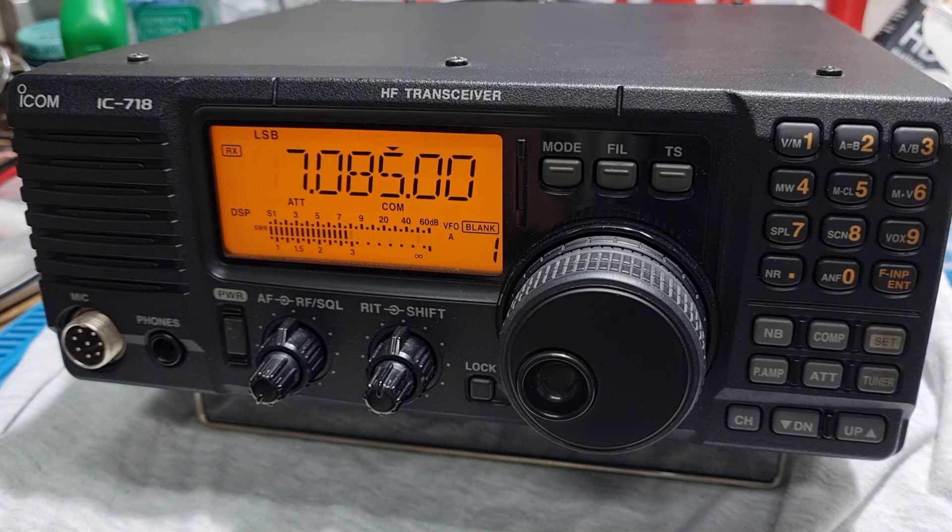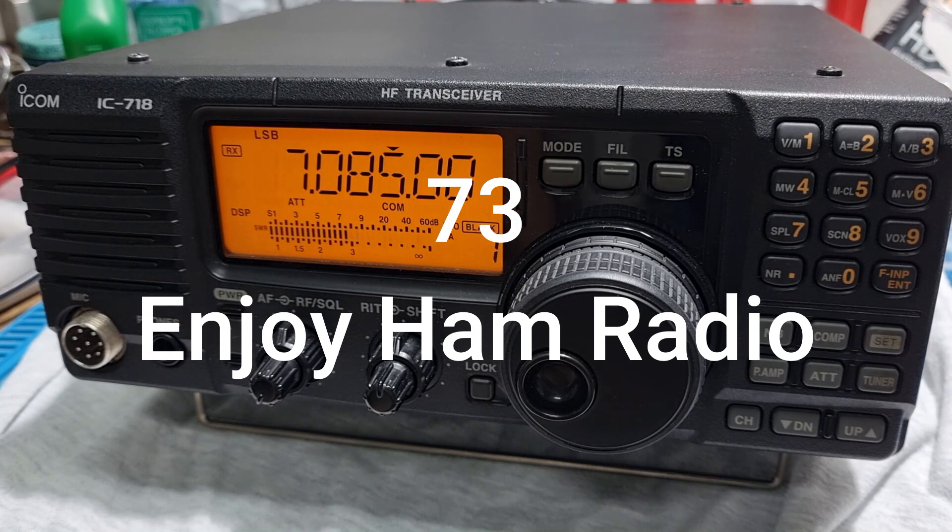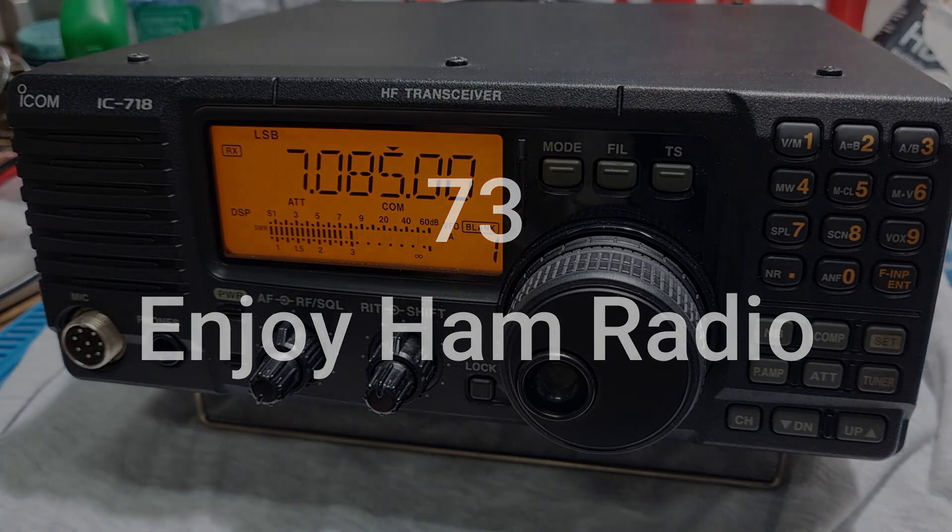I hope this helps. Thank you very much. Once again, this is DU7JY saying 73. Enjoy ham radio. Bye.